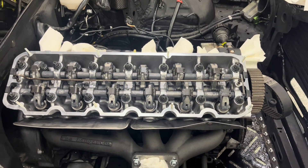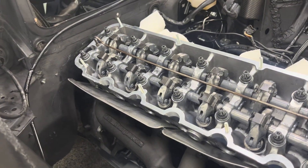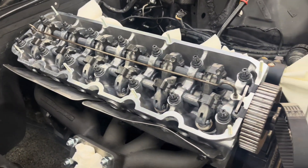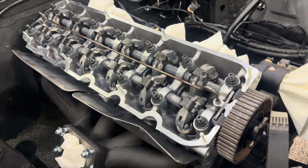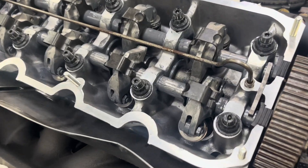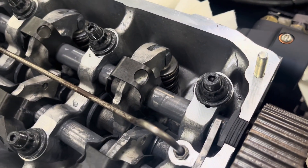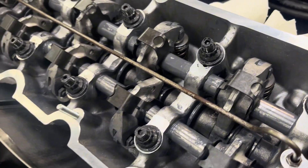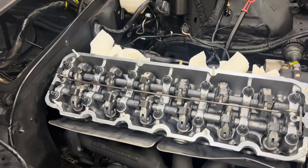The bolts are all torqued down to 70 foot-pounds now. I didn't have any slippage on the torque wrench that time — they all went nice and smooth all the way to 70. I'm going to go ahead and wipe off a little bit of the extra assembly lubricant on the top of the studs. And then that's it for this head — it should be all set.